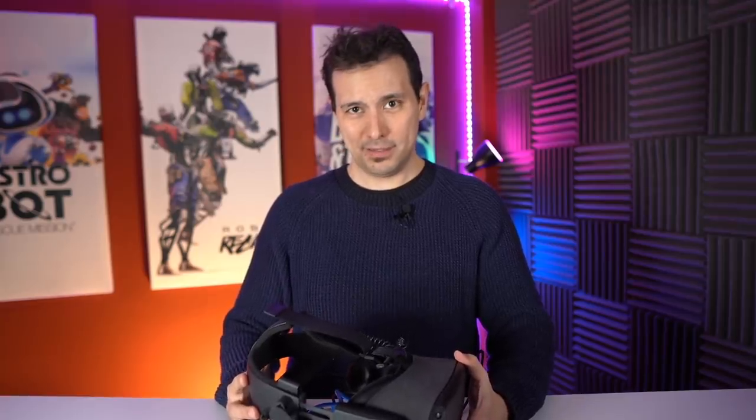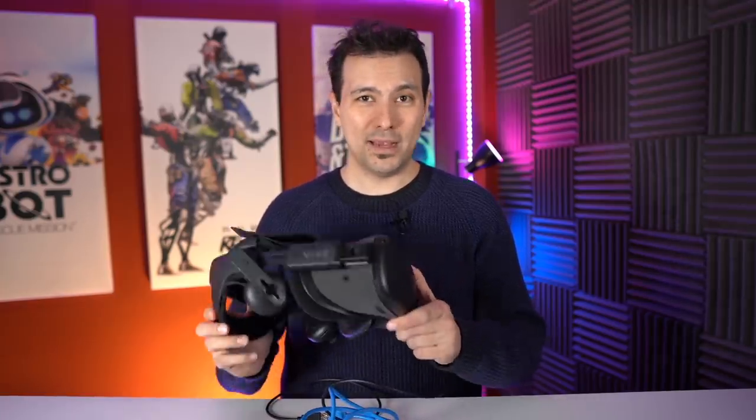If you have any questions about Oculus Link, put them down in the comments section — I'd be very happy to answer all of your questions. Let's start a conversation here about the Quest: are you going to get the Quest now? And if you have the Rift S, are you going to get the Quest on top? Do let me know in the comments section below.